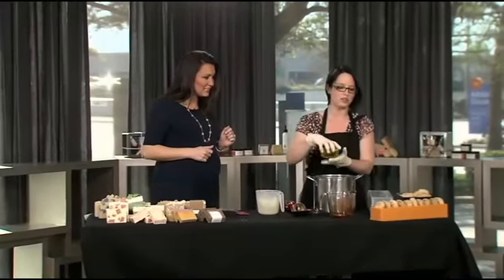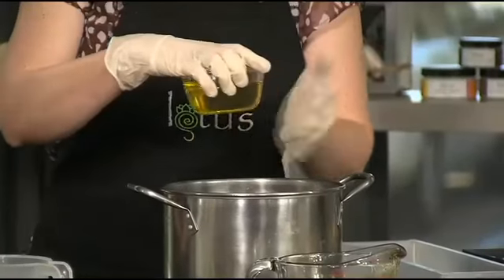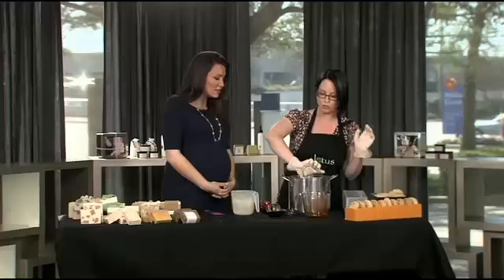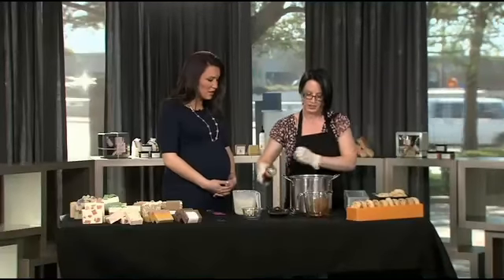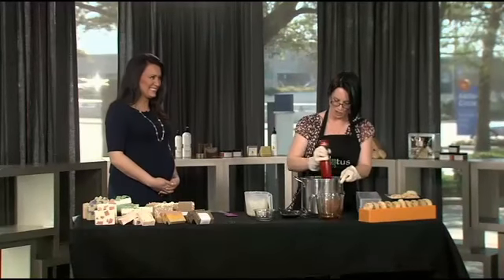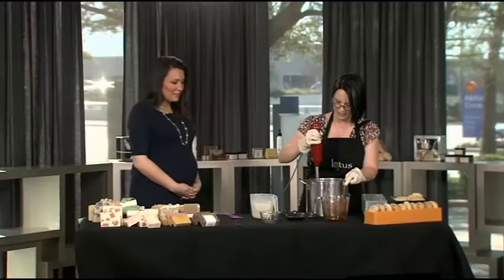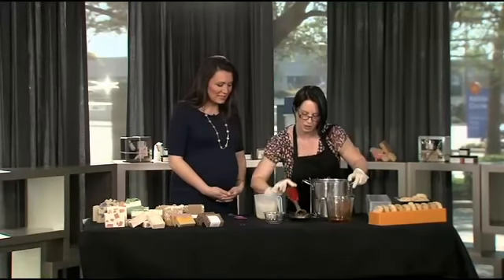And then this is our fragrance oil. This is energy, which is just a really yummy mixture of citrus. It's very refreshing — it's a good morning soap. Add fragrance to the finished product? Yep, that's how you get this into it. I'm standing back — just going to throw the scent in there. Fantastic, give it a good swirl.